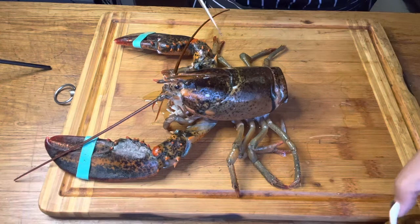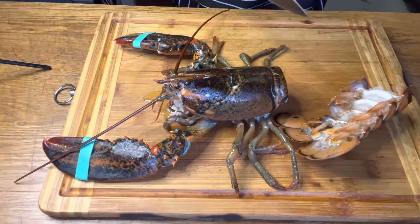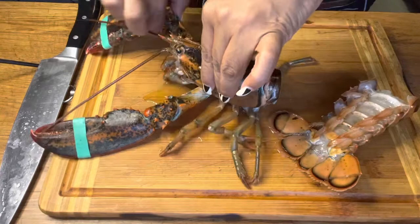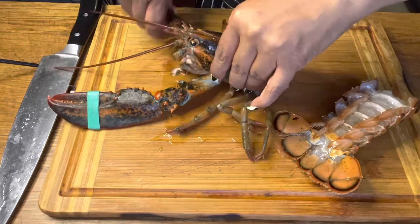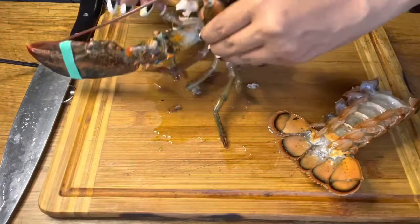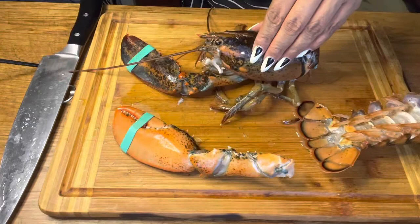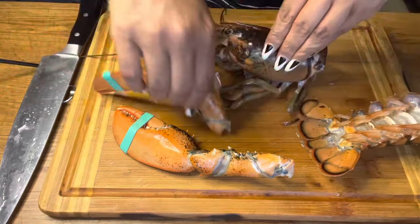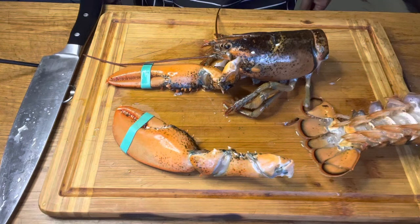He's still moving but he's dead. You just pull out the leg right there. This guy's gonna be delicious — I'm sorry, I know you're dead, but — alright, and that's how you kill a lobster the humane way. Just try to remember that.